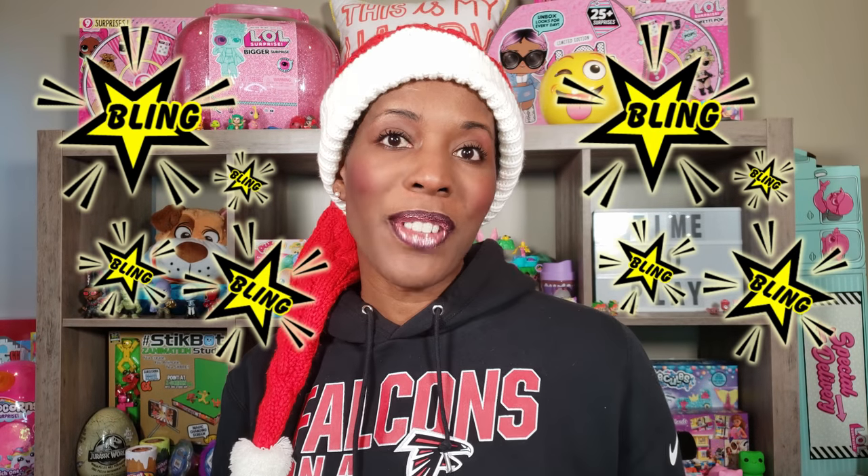Hi Bright Plate Pals! Thank you so much for clicking on this video and if you're new to our channel go ahead and click that red subscribe button and ring that notification bell so you get updates anytime we upload new videos. We have more LOL Surprise Bling Series to unbox — I've been on the hunt for them for some time and was able to find some recently, so let's get to this unboxing and see what's inside.